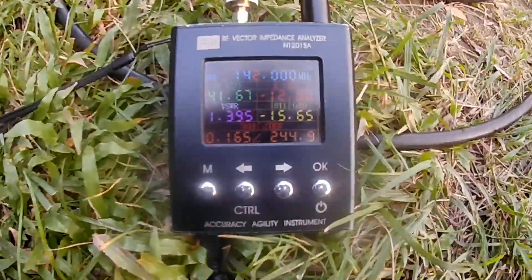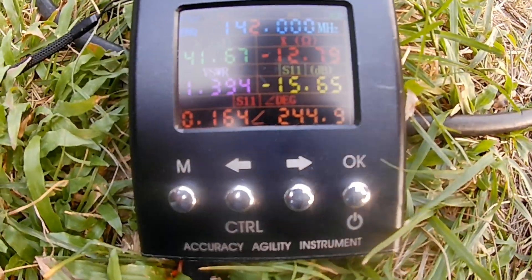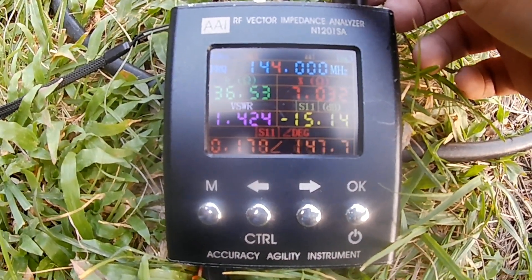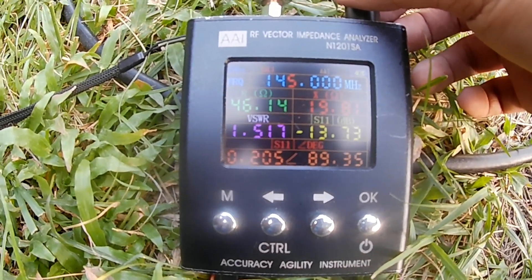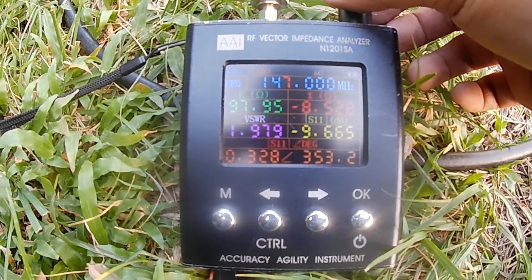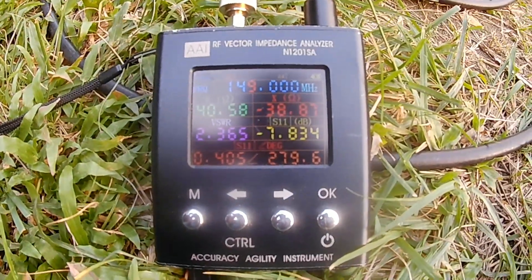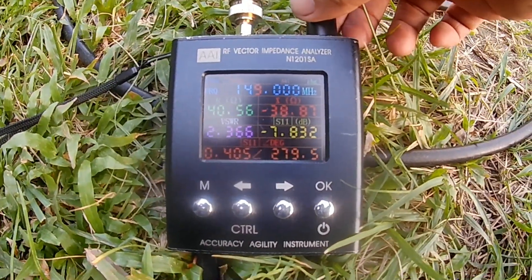Let's check the frequency response. At 142 MHz we are on 1.4 SWR, 143 is 1.4, 144 is 1.4, 145 is 1.5, 146 is 1.7, 147 is 1.9, 148 is 2.2, and 149 is 2.4. So this antenna is pretty usable on the VHF side.